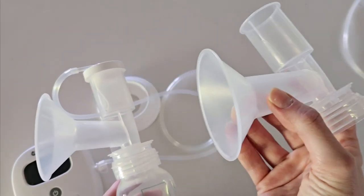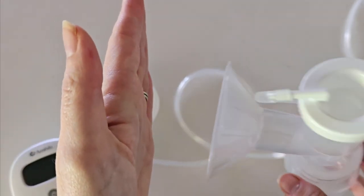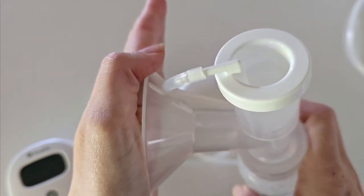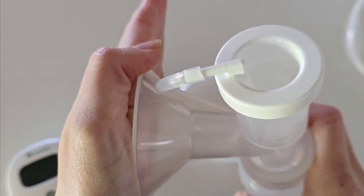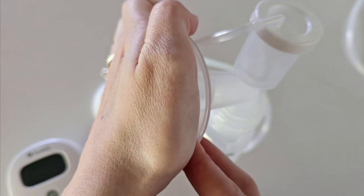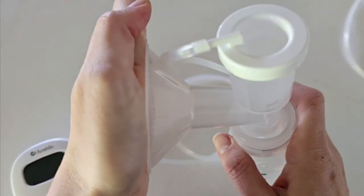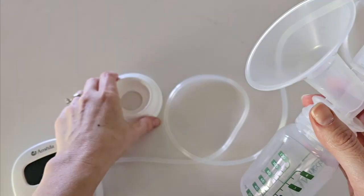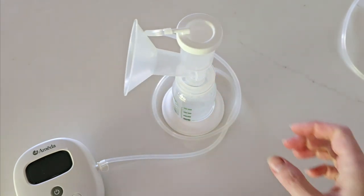Once you have the correct flange fit, align the flange on your breast with your nipple within the tunnel. Start your pumping session — go through stimulation mode until your letdown comes in, then switch to expression mode for around 15 to 20 minutes. When finished, lean forward slightly and break the seal by moving your finger in slightly. Don't just pull the pump off without breaking the seal as this will pull your nipple and be quite painful. Gently remove your pump and place it in your bottle stand.